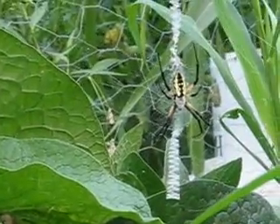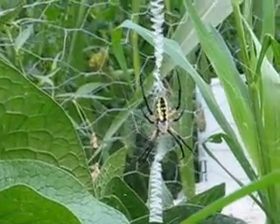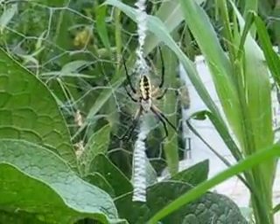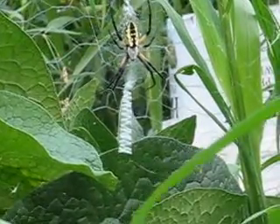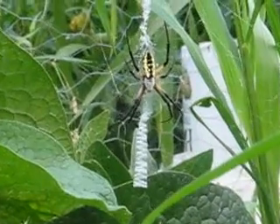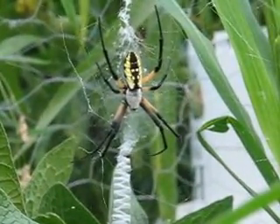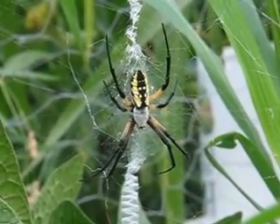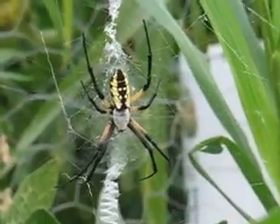I just think they're beautiful. The males aren't quite as big — they have more elongated abdomens and they're brown, not black and yellow. The females are about 19 to 28 millimeters, and the males are about five to nine millimeters, so they are markedly smaller.